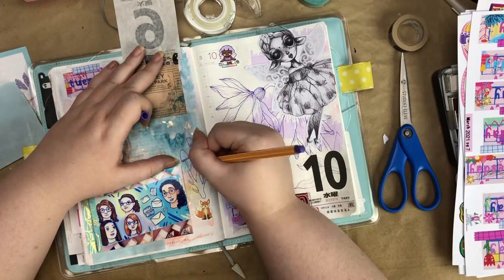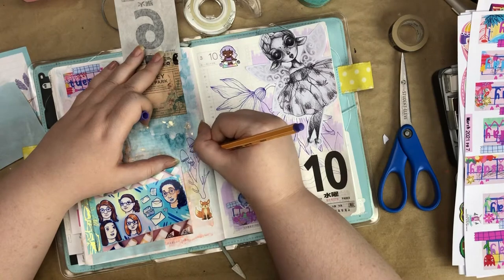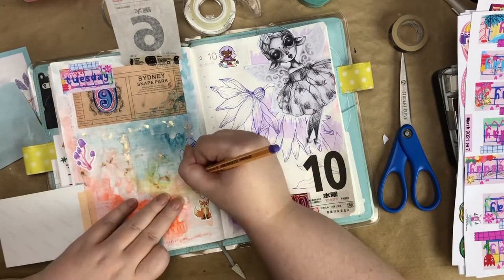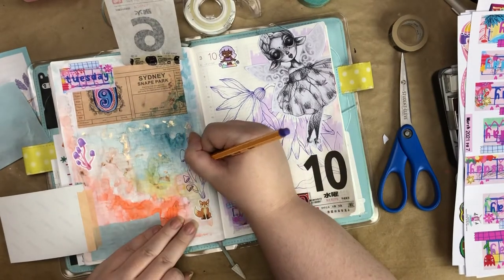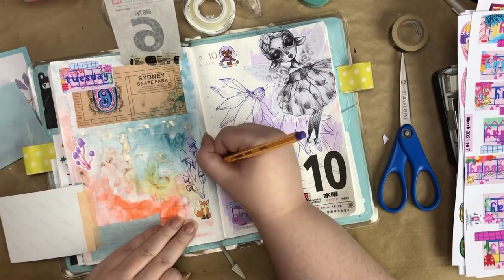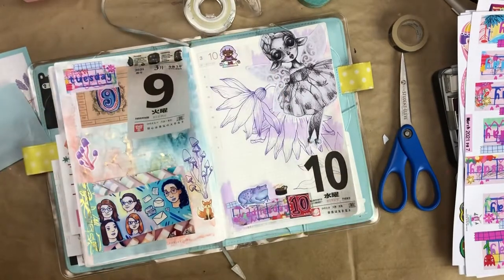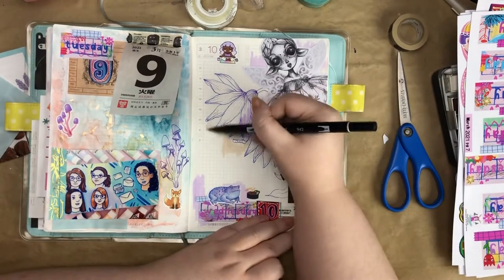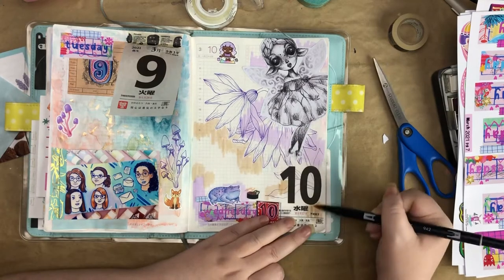I wanted to put a mushroom illustration there to mimic the mushroom sticker on the left-hand side, so I ended up putting the mushroom illustration on top. Drawing these kinds of illustrations without doing them first in pencil is kind of a mind game because you have to figure out where the pieces of foliage or mushrooms are going to overlap each other and not make a mistake. It was a challenge but I think it worked out pretty good.